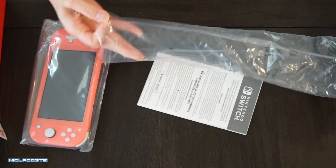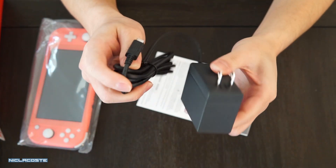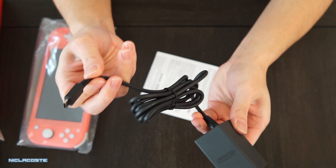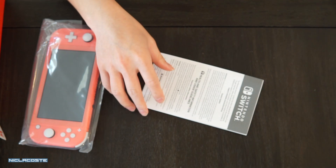I'm surprised they're using such a long bag for this AC adapter. This is the USB-C AC adapter — I think this is the same one that comes with the original Nintendo Switch, the one that you plug into the dock. I'm surprised they didn't just give you a USB wall adapter and a USB cord.